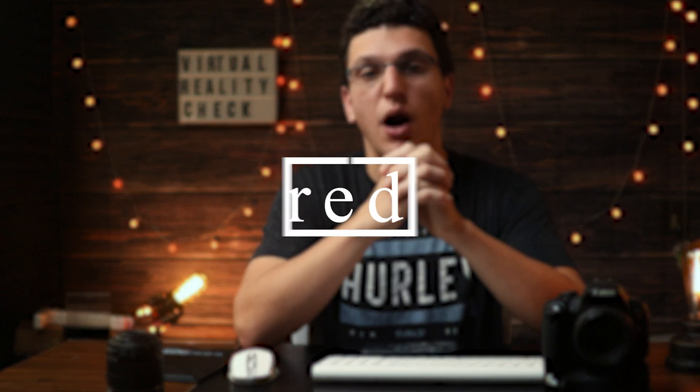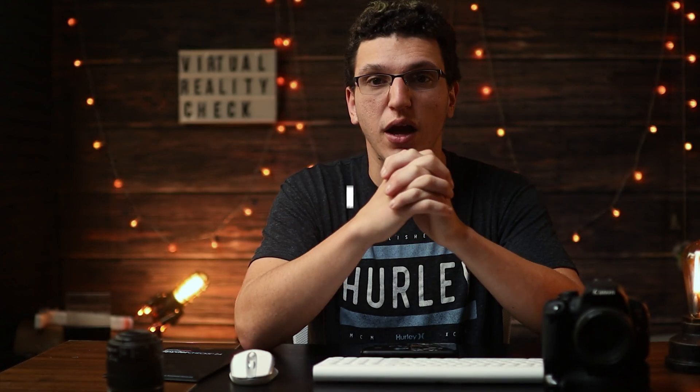The next and final option is getting yourself a powered USB hub. The difference between a powered USB hub and a regular USB hub is that the powered version does not rely on your motherboard's power in order to work, whereas a regular USB hub just plugs into your PC and still relies on your motherboard's power. This matters because devices like a mouse, keyboard, and speakers all draw power away from your Oculus Link, so it's a good idea to give your Oculus Link its own dedicated power supply.